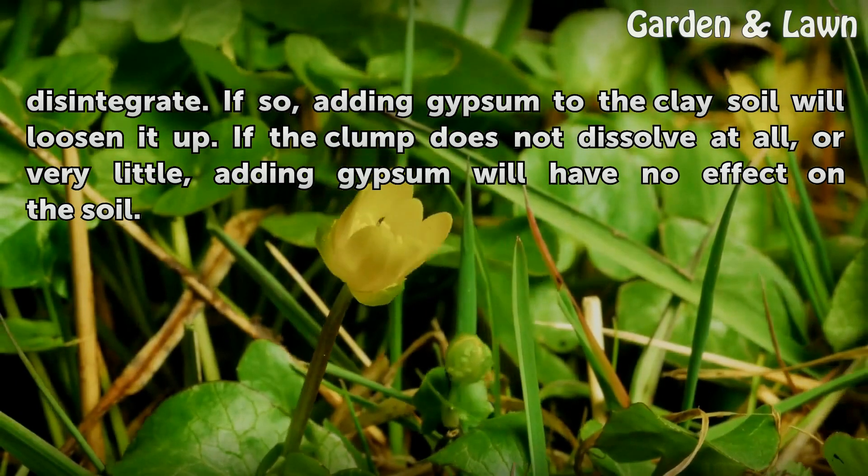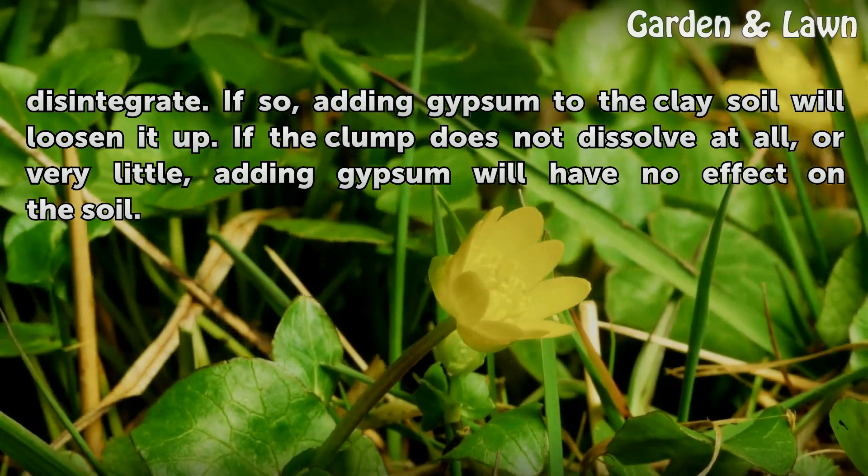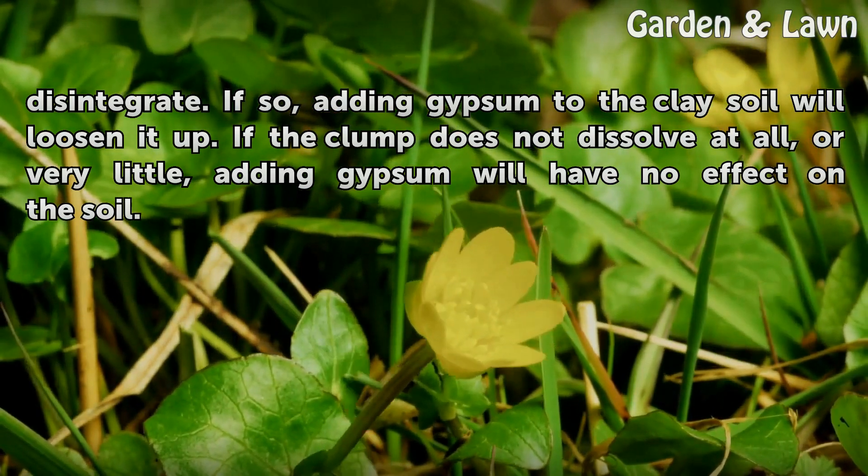If the water is cloudy, adding gypsum to the clay soil will loosen it up. If the clump does not dissolve at all, or very little, adding gypsum will have no effect on the soil.